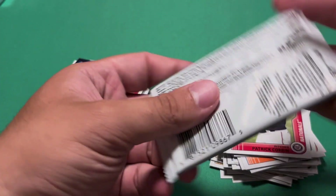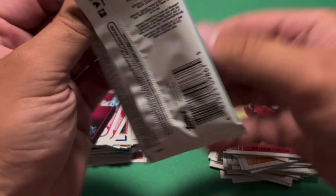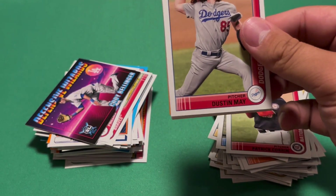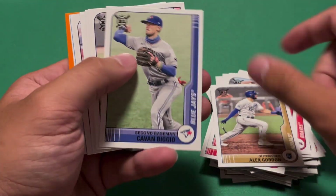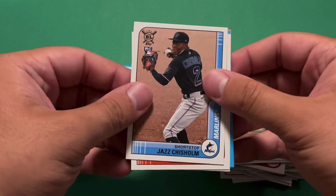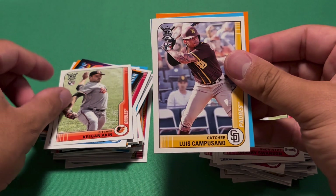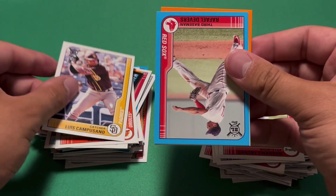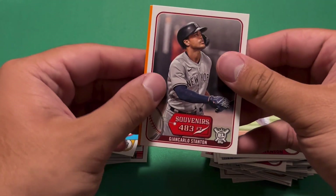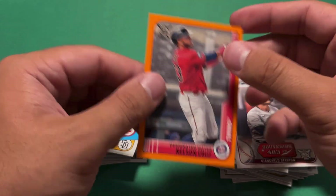On to the final pack. Dustin May, Alex Gordon, Dansby Swanson, Jazz Chisholm — one of those other exciting rookies. Keegan Aiken, Luis Campusano. Then we have a Devers blue — that's our final blue. Souvenirs — Giancarlo Stanton, 483 feet. And another Nelson Cruz parallel, this time in the orange.